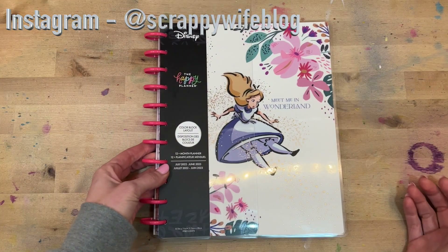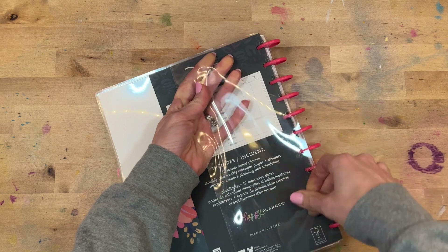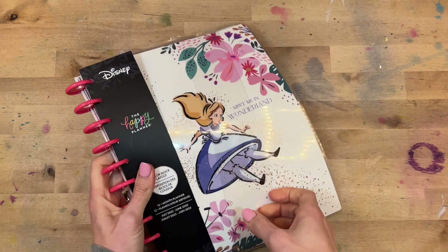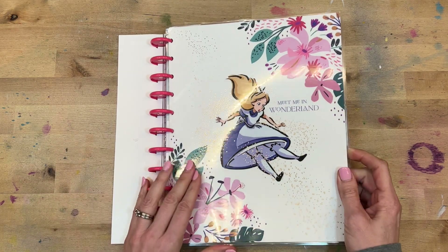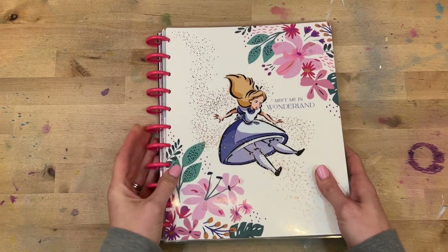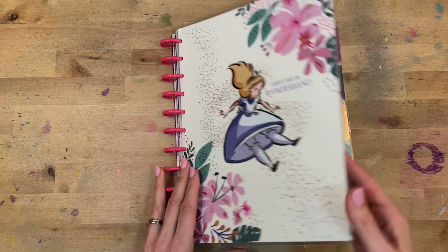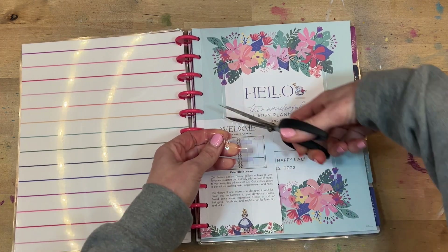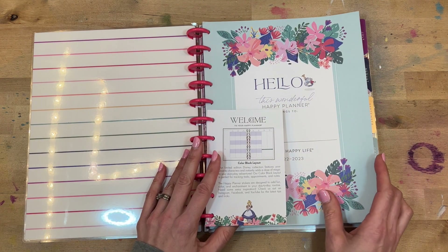Let's start with one that I'm super excited about, and that is Little Miss Alice in Wonderland. I am so excited that this is part of the new Disney release from the Happy Planner. I love Alice in Wonderland and I love how they paired her with the florals — I think it is so pretty. We have this gorgeous pink disc, it is a plastic disc, and we have foil on the front with Alice kind of falling down the rabbit hole. 'Meet me in Wonderland.' Simple rainbow lines on the inside and then we have our name page, which is just adorable.